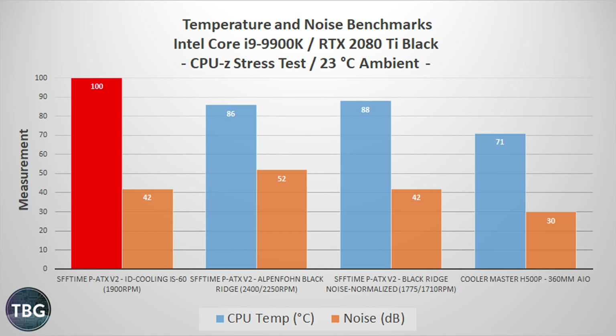The Blackridge is also in the same ballpark as my liquid cooler, which is actually quite a bit louder at idle — a really good trade-off. Under load, the ID Cooling IS-60 has met its match: it failed, hitting 100 degrees and causing the CPU to throttle. It simply could not handle the heat even with the upgraded Noctua fan. The Alpenford Blackridge with its upgraded fans was more than a match, coming in at 86 degrees — but at a loud 52 decibels with both fans well above 2000 RPM.